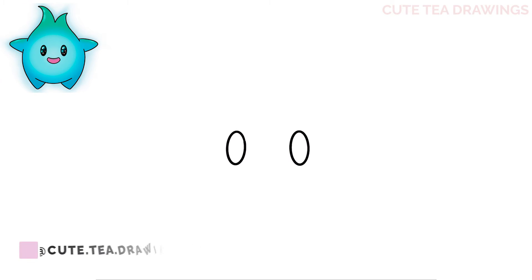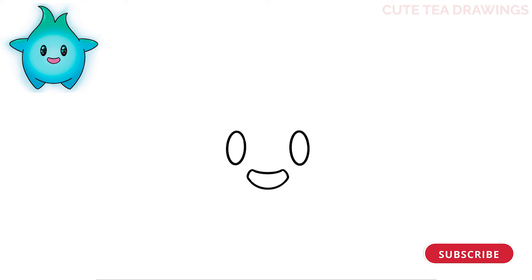Next let's move down and draw the mouth. In between the eyes and below, let's draw a curve across. Then from both ends, let's curve it down slightly. And then a curve underneath to close off the mouth. And that's it for the face.